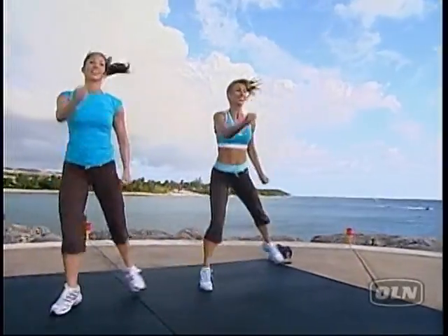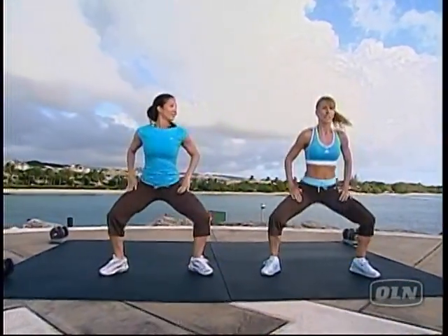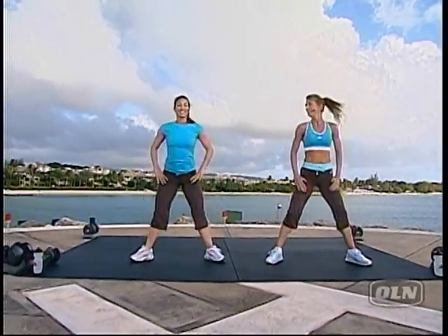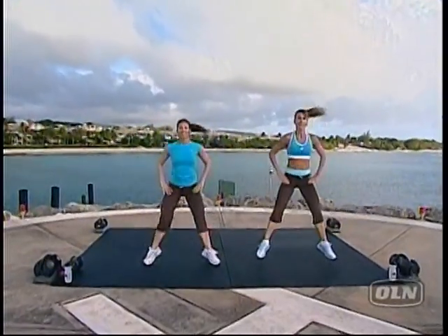Yeah, try this one. All right, now hold it right here. Froggy. Oh, boy. Here we go. Bob, you ready? Love it. I love it. Up, up, up.